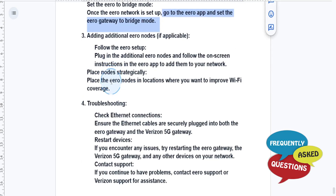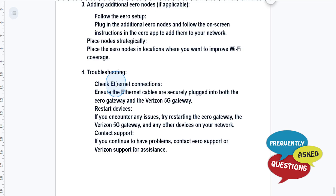You can also add additional nodes if applicable. Just plug in the additional Eero nodes and follow the on-screen instructions. Make sure you place them strategically in locations where you want to improve your Wi-Fi coverage.